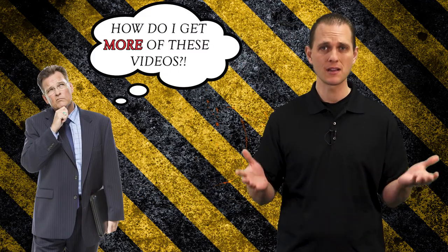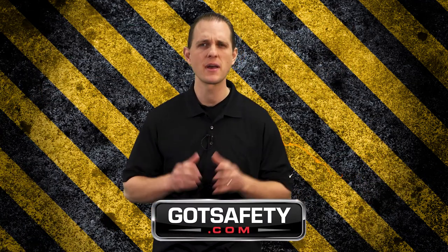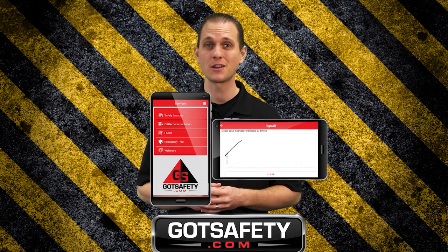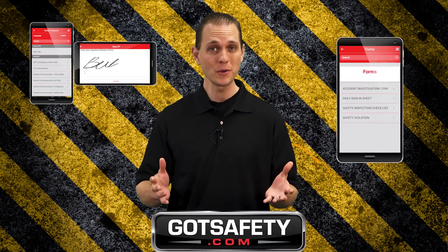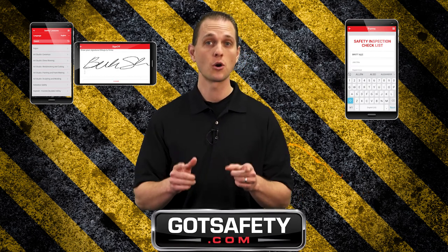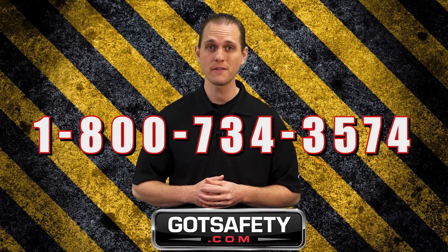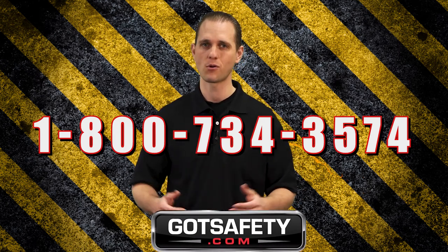If you just watched this video and are thinking, how do I get more of these videos? Click on this link or go to gotsafety.com and we'll show you how you can digitally sign and record employee training records, build custom forms, or even access your OSHA documentation. Go to gotsafety.com right now or call 1-800-734-3574 for more information.